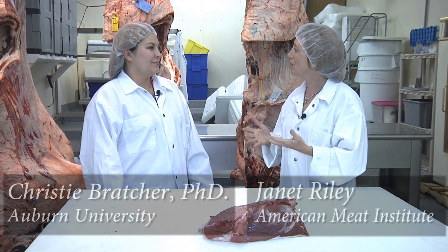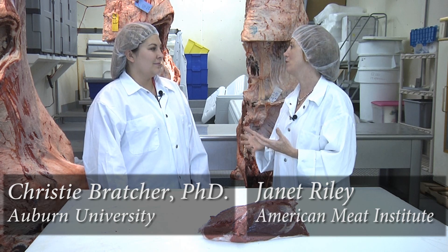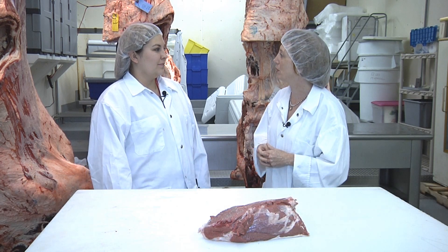So Dr. Bratcher, consumers have some questions about tenderized meats. Why are they tenderized? How are they tenderized? And are they safe? Can you tell us a little bit about the process?